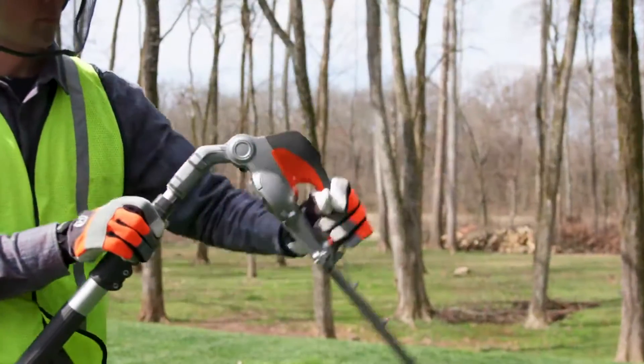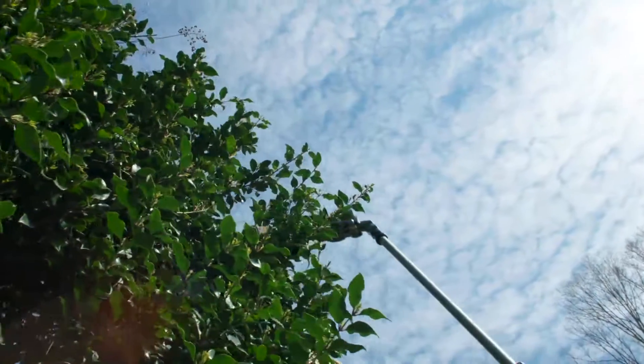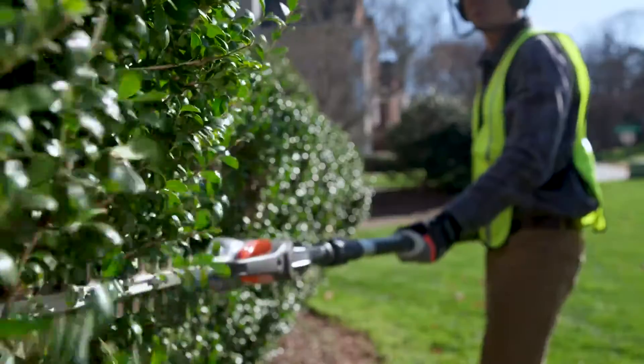with an ergonomic, articulating cutting head that adjusts easily so you can work comfortably in either high or low positions.